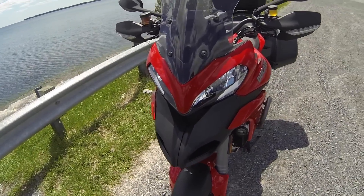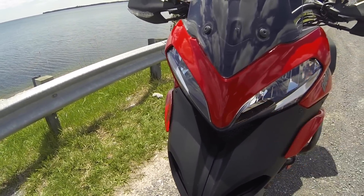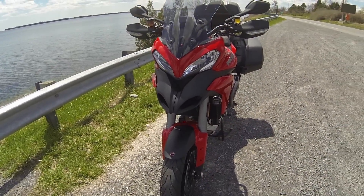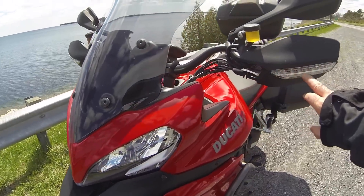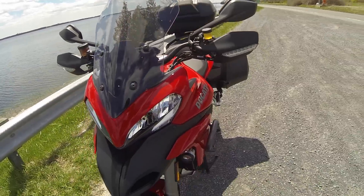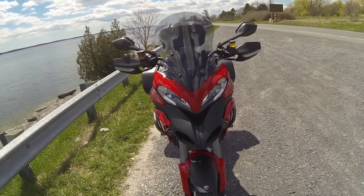All the trims come this year with LED lights, except for the high beams, but all the rest — the daylights and running lights — are all LED. Also included, you have turn signals with LEDs integrated into the handguards, which are fabulous and you can see them everywhere during the day. You can see them from very far away.